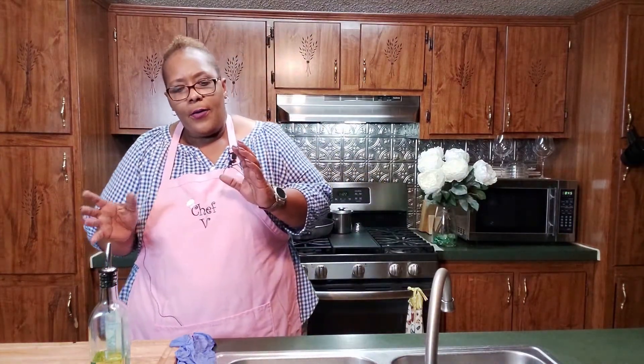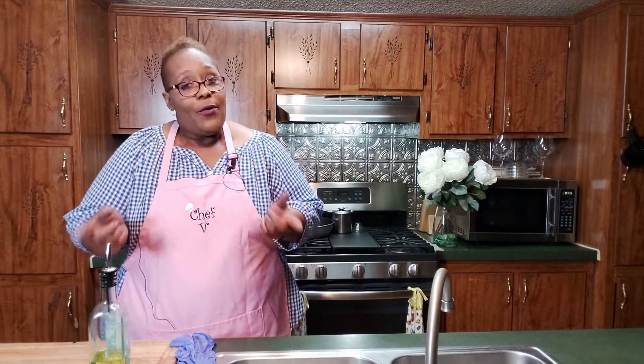Hey guys, how you doing? Welcome back to Food for the Soul. It's Saturday, time to get cooking — want to start cooking before the football games come on. Today we're doing a quick meal I usually do during the week when I've had a long hard day's work. We're doing ranch chicken with baby potatoes — oh my god, that's so good. I love them to death, with a special kick to them, so don't go away.